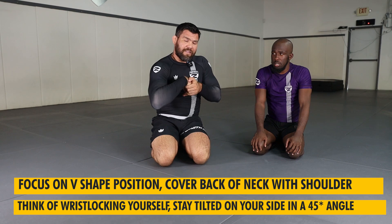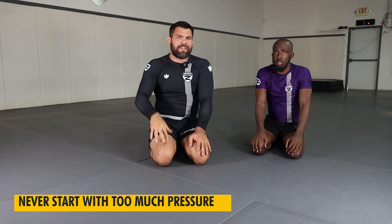Stay tilted on your side at that 45 degree angle and be consistent about your choke. Remember, chokes are never abrupt — it's always consistent. Think of a ramp beginning with very little pressure, maybe 40 to 50 percent, and then ramping it up all the way to 100 percent. Normally your opponent taps way before that. Never start with too much pressure because it's hard to keep that consistency throughout the choke. And the truth of the matter is chokes are not quick submissions — they take time, so you've got to be patient.